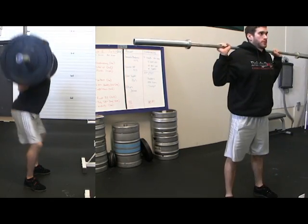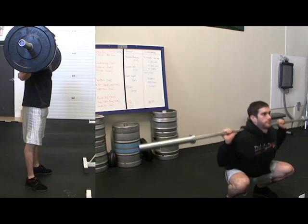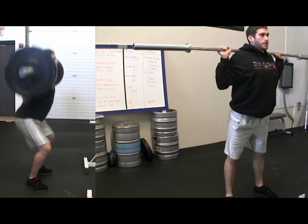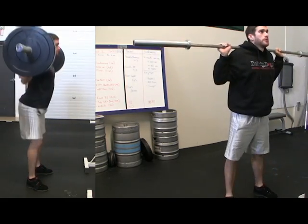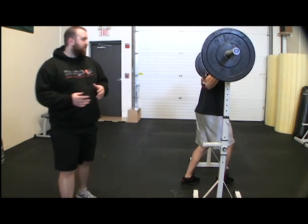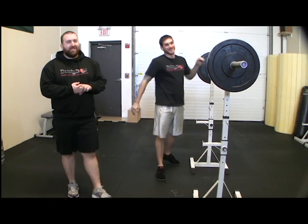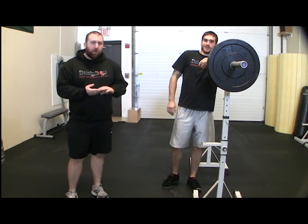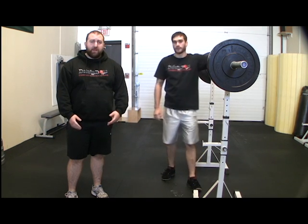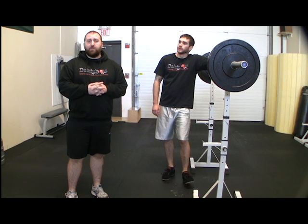Because the hips don't travel back at all, the knee must travel forward, and he finishes in that very upright position. That's very important for people who train the Olympic lifts — the snatch and the clean — because there's a lot more carry over with that upright torso position. The high bar squat definitely recruits more from the quads than it does the glutes and the hamstrings, although it's still a fairly full body movement.